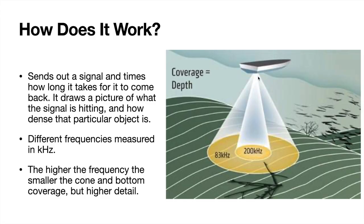Starting off with how 2D sonar works, think of it kind of as a flashlight shining down from your boat. It's going to be in this cone shape — the beam of your transducer. Whatever you drive over that ends up in this cone is going to be displayed on your graph. It sends out rapid signals from your transducer and times how long each of those takes to come back, and with that it can also determine how hard or dense an object is.